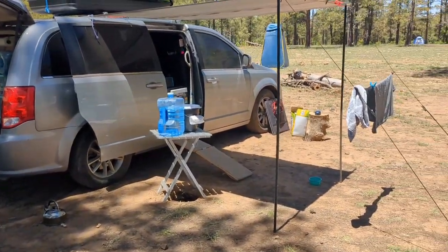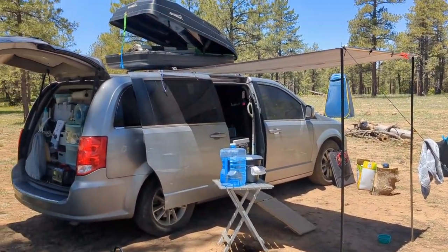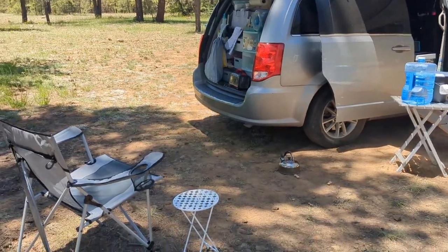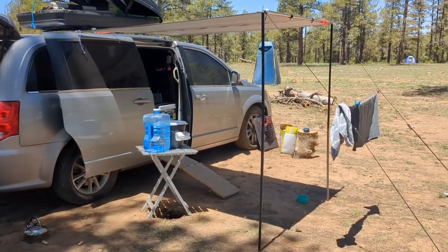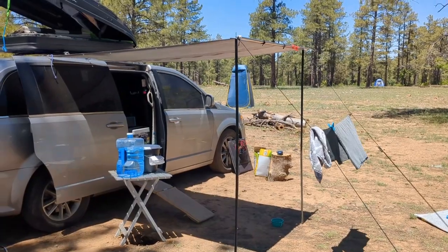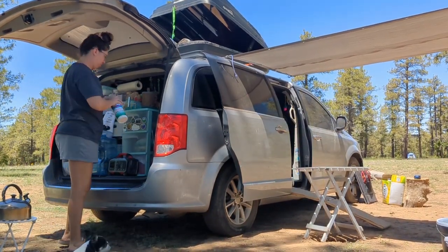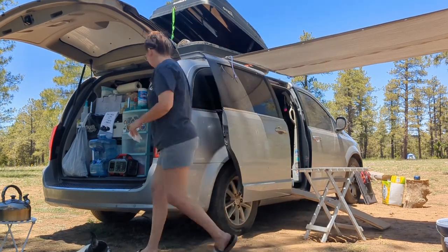I put my rug away before I shower because it was so dusty — my hands and arms got nasty from doing it. I folded it up and it is sitting in my rooftop box now. Next on my list is to shower, so that I can clean up my portable shower and put that away with my bucket into my rooftop box.